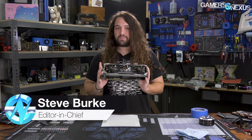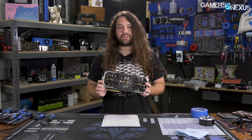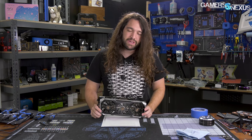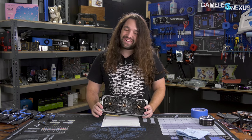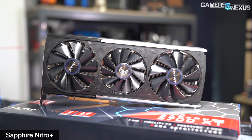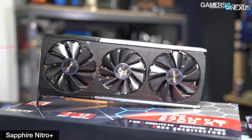The biggest question mark going into this review is price. The only listing we've found on a US retailer has the Tai Chi X at about $480, with a $10 mail-in rebate putting you at $470 — but that's still significantly more expensive than the Nitro Plus, which was already kind of pushing it.